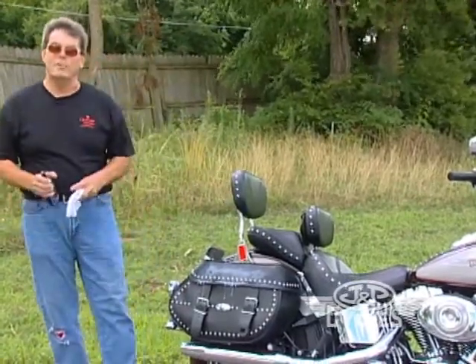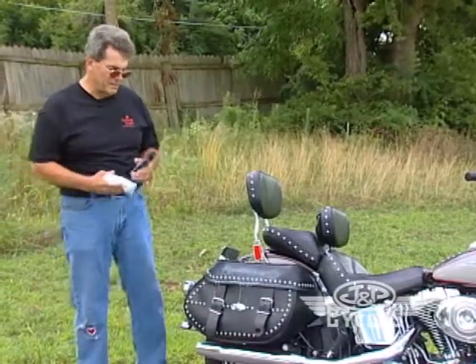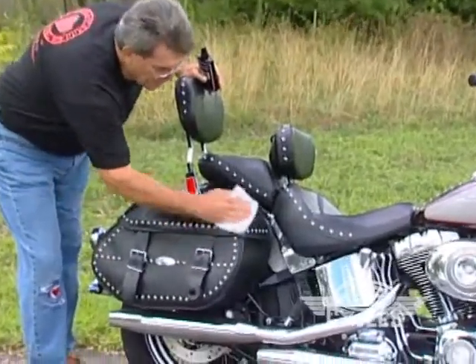What goes somewhere else will not harm anything else on the motorcycle. There's no downside to spraying it on. This is a little bit more tidy. But then you just rub it in. Make sure you get it on all the spots.